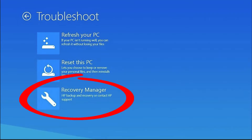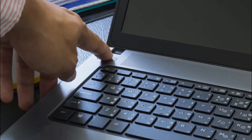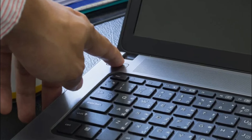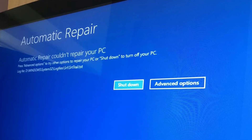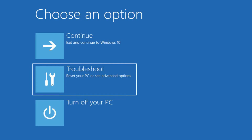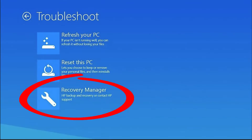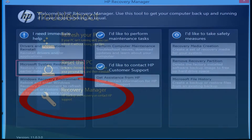Now, if for some reason you're having difficulty getting to this troubleshooting menu, just simply do a hard reboot on your computer. If you do that enough times, you'll get an automatic repair fix that prompts. From there, click Advanced Options and that will get you into your troubleshooting menu. From the main menu, click on Troubleshoot and then Recovery Manager.